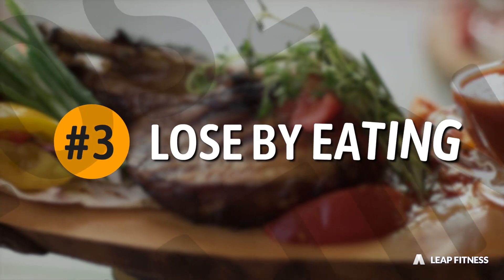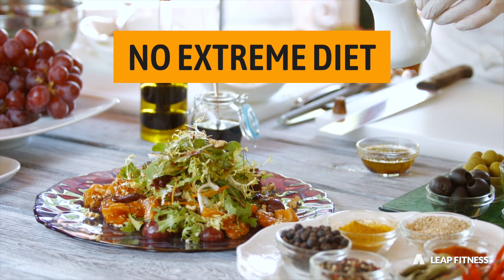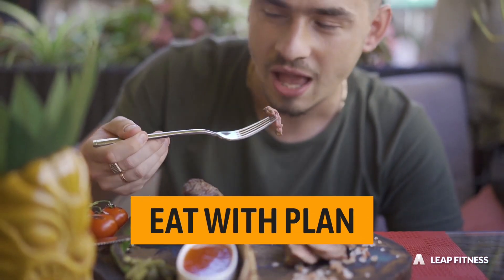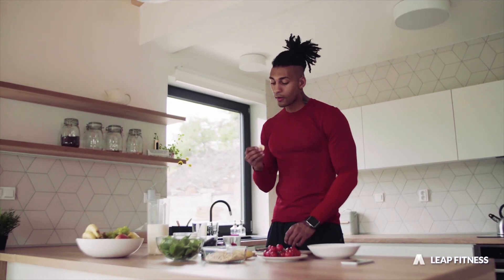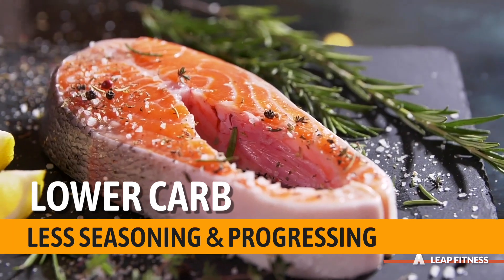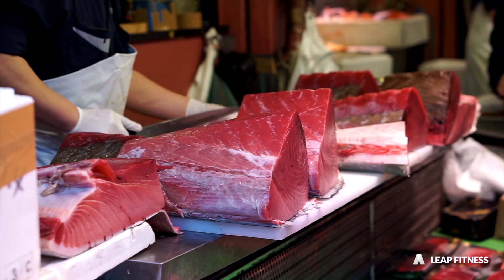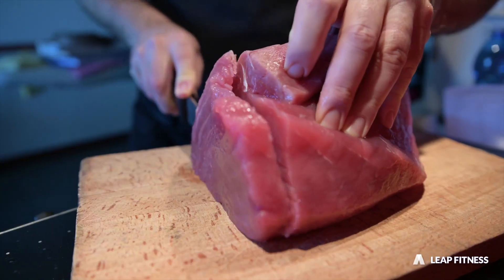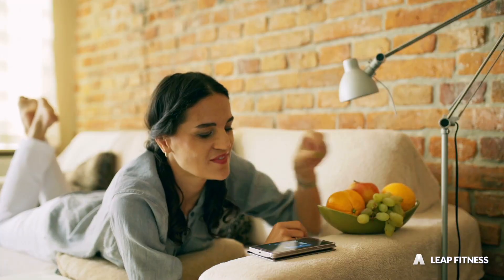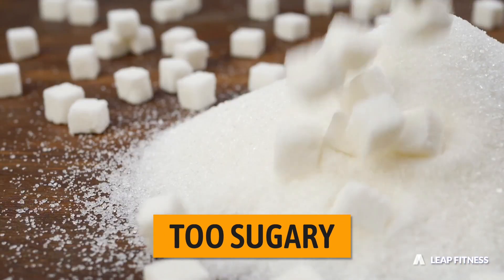Tip 3: Lose by eating. Food is essential but you don't have to push yourself to the extreme. Remember to eat with a plan when you are hungry, and try to eat real food which contains lower carbs with less seasoning and processing. For example, boiled potato is much healthier than chips, and fresh meat and fish is a much better choice than pre-cooked meat like ham or canned tuna. Fruits may be deceptive, because most of them are too sugary to help lose weight.